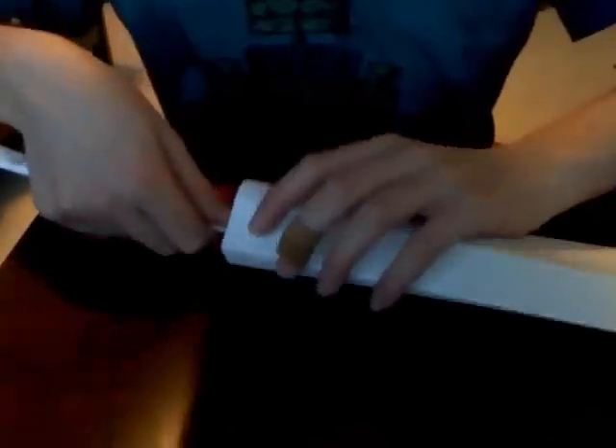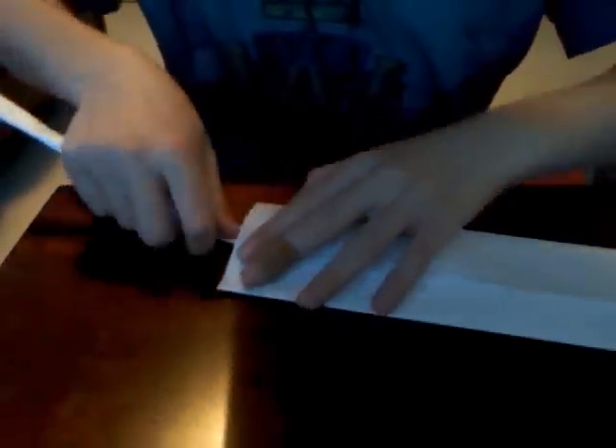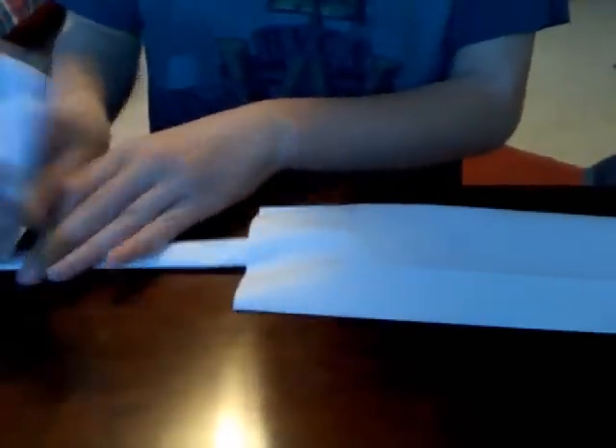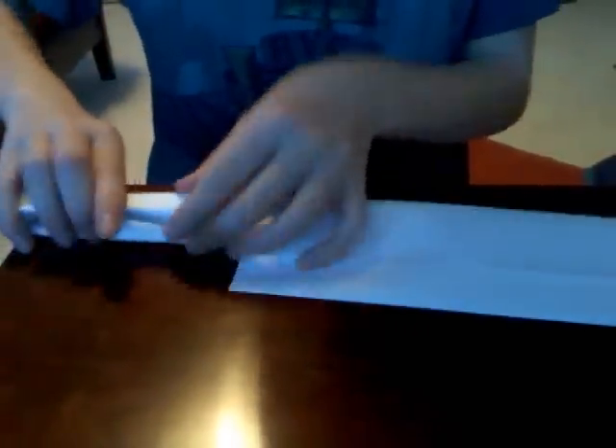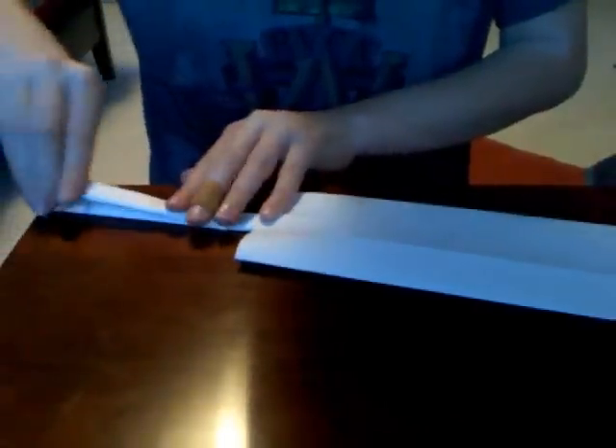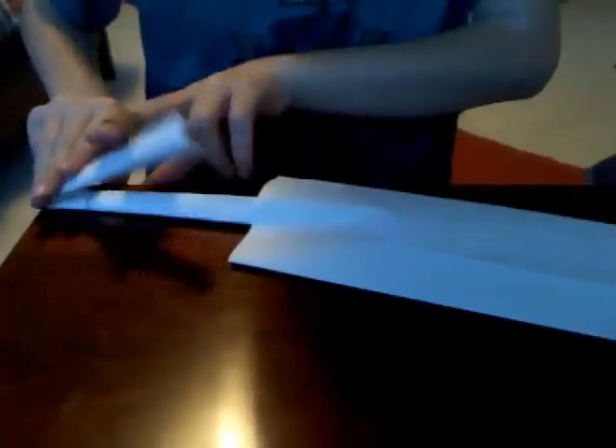Then open the piece of this paper and put this in like that. Then bend the front of it backwards so it's about a centimeter or two away from the paper like this, which is perfect.